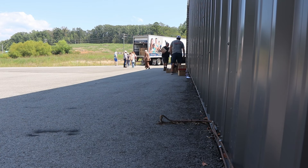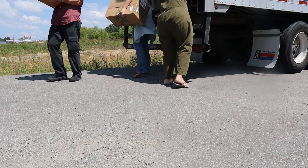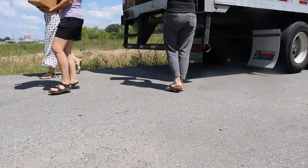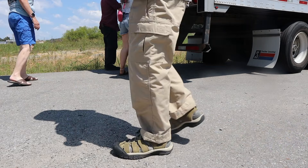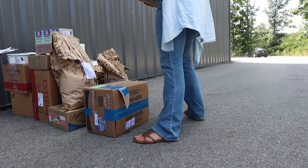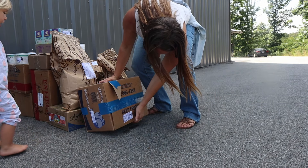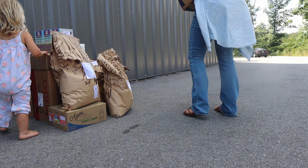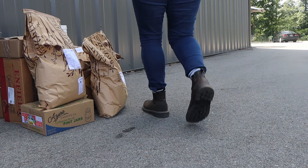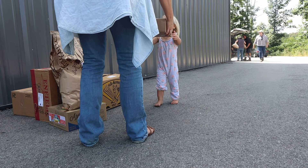A lot of my food I buy in bulk through Azure Standard, which is a bulk grocery co-op. Everybody buys their stuff online and then there's a set date where a truck delivers all of the food. Everybody meets in the community, gathers their food, and takes it home. I've been doing Azure Standard for the last three years and I am now a drop coordinator because I wanted our drop to continue when the previous coordinators moved.